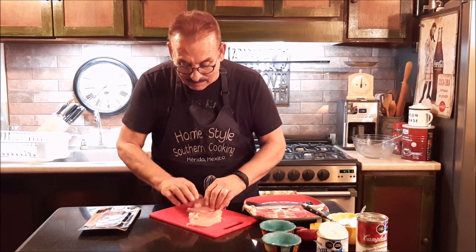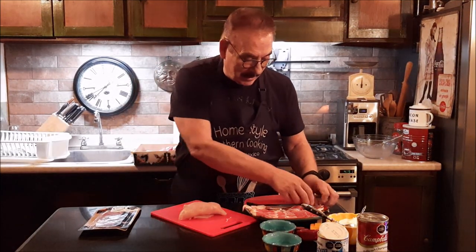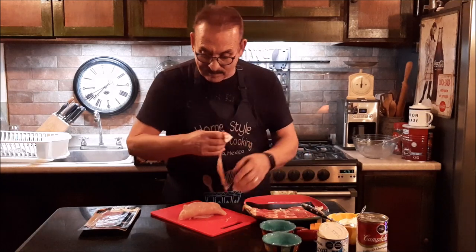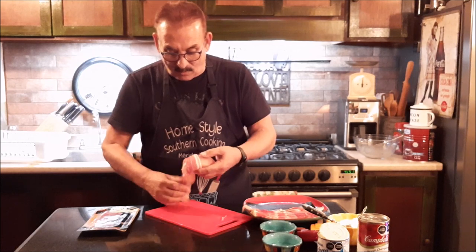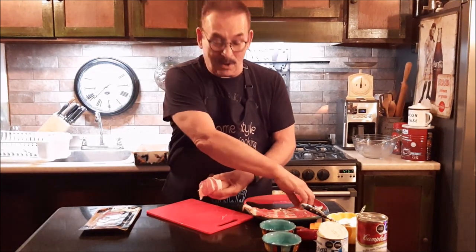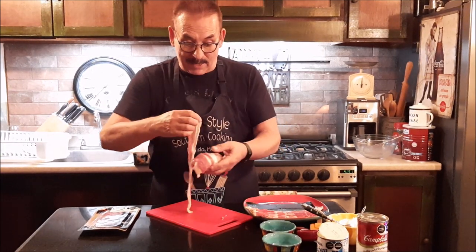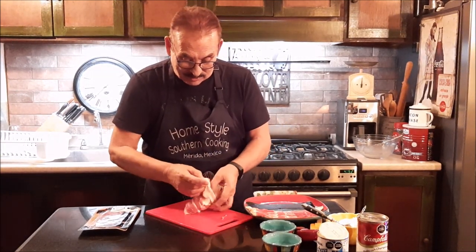Then I'm going to roll that ham up into a nice little roll. Then I've just got some bacon, and I'm going to take the bacon and I'm going to wrap the bacon around the chicken. How can you go wrong when you have ham, bacon, and chicken all together? The flavors you have right there together are incredible.